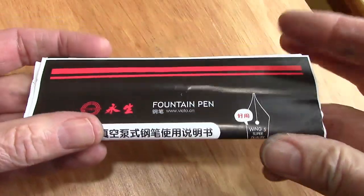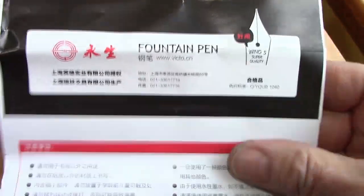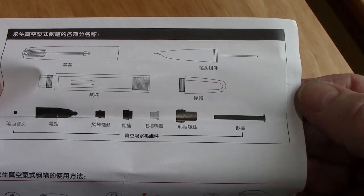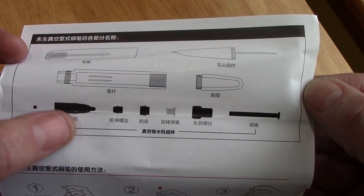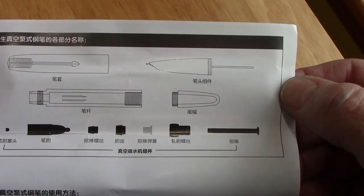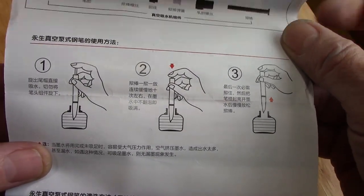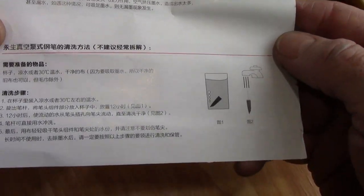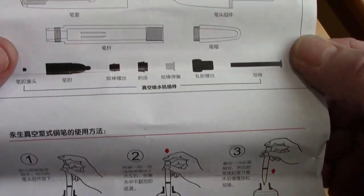One thing I was happy to see is the documentation that came with the pen has actually been updated to reflect the design of this pen — my previous documentation didn't really do that. One side isn't too useful, but the other side is great because it shows you all the parts. The diaphragm assembly looks pretty much exactly like what goes into a vacuum-matic. You can see the threading, how the pieces are put together, the breather tube on the section, and filling instructions. It took about seven to eight pumps to fill the pen. It also shows removing the section for thorough cleaning. I was very happy to see these updated instructions.